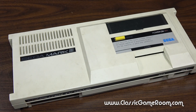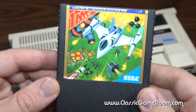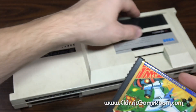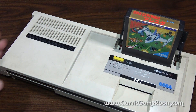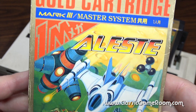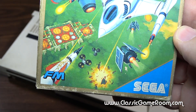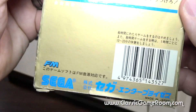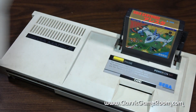So you've got a Sega Mark 3. Congratulations, because that's basically the Japanese Sega Master System with a monstrous collection of incredible 8-bit games. Like Alest — and if we look closely at the box, you'll see it says FM. That doesn't mean it picks up the radio. That means it's compatible with the FM sound unit.